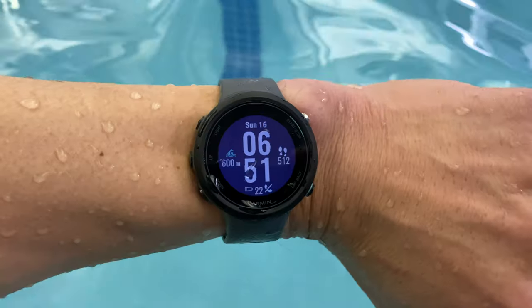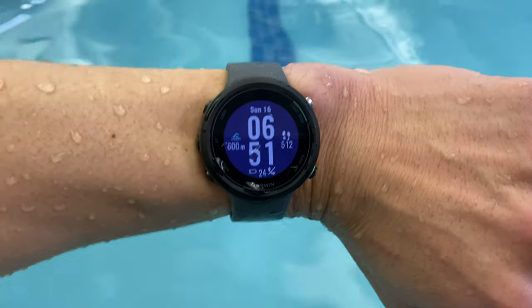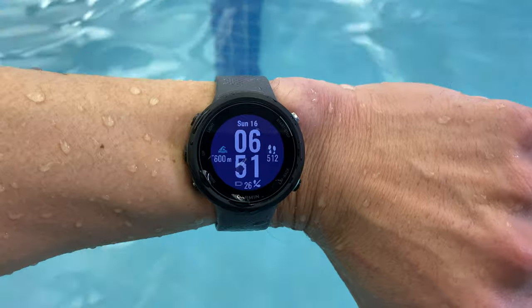The Swim 2 also comes with an open water swimming profile, which is generally only found on multi-sport watches like the Forerunner 945. Unfortunately I haven't been able to test that because it's been winter in Colorado, but my buddy DC Rainmaker has already tested it in his in-depth review — I'll leave a link to his article in the description. Spoiler alert: he found it to be pretty darn good. So the Swim 2 is a great little sport watch for those looking for higher-end swim functionality in a cheaper package.